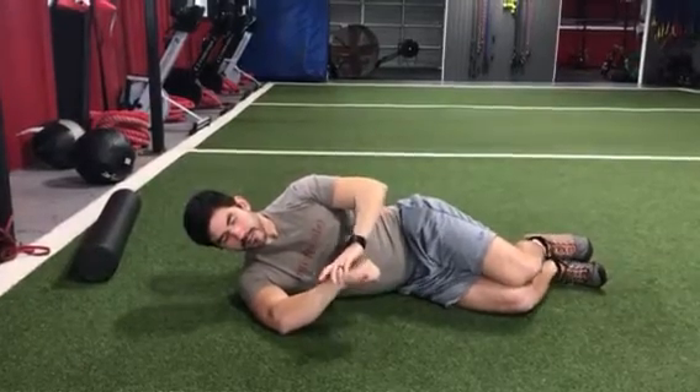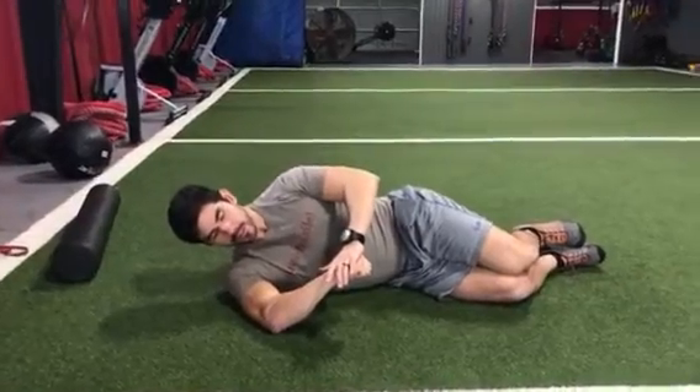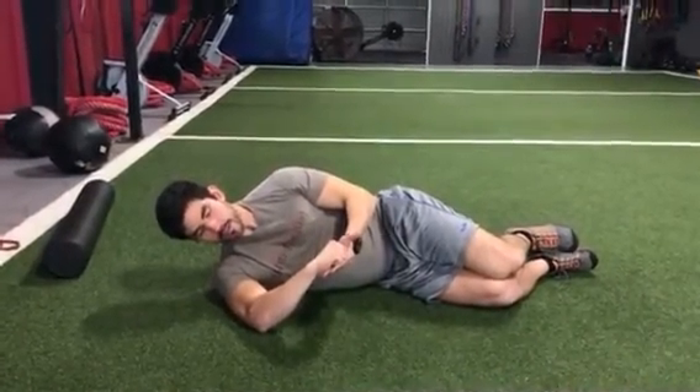If we want to get better at doing this movement, we can isometrically hold this position for 10 seconds and equally push the other way and hold for 10 seconds.